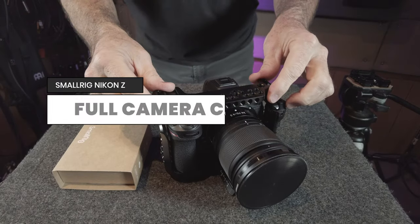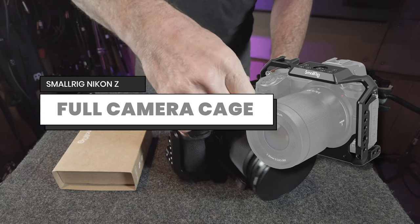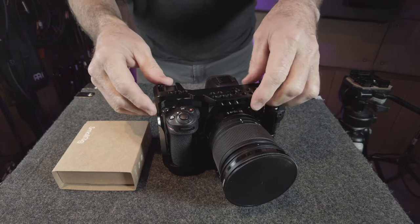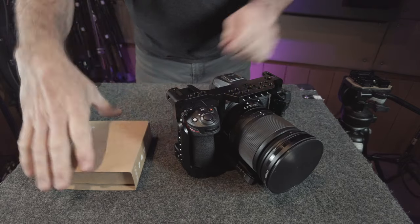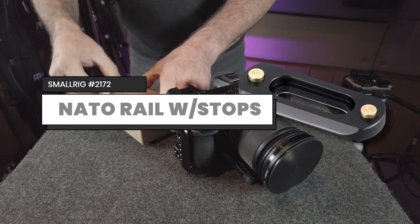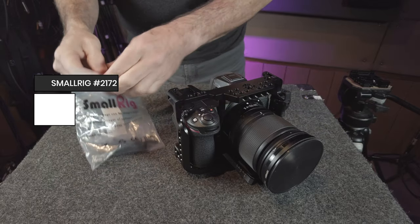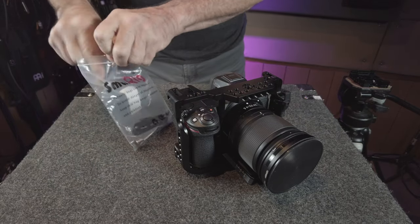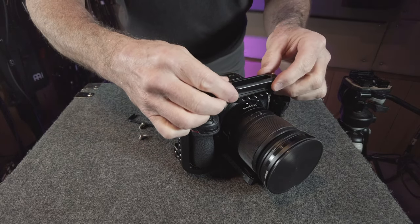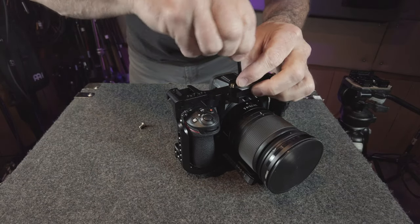The next component is the camera cage itself for the Nikon Z series cameras. It covers the entire camera and adds a ton of different mounting options. Our particular cage didn't come with a NATO rail, so we added a small NATO rail from SmallRig. This is a small part that can be added to any camera cage and allows you to add top handles and other accessories. It came with small spring-loaded brass stops on each end that keep the handle from sliding off accidentally.